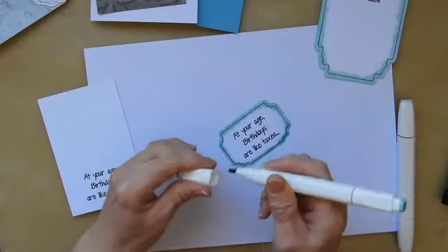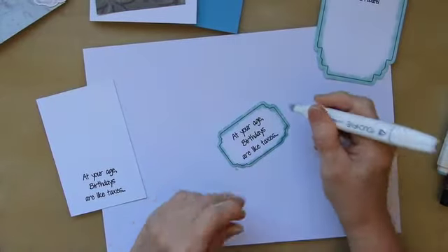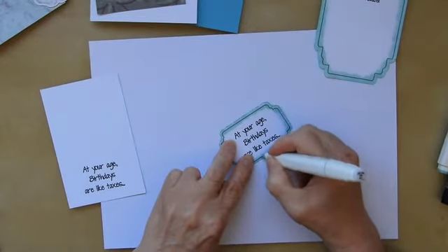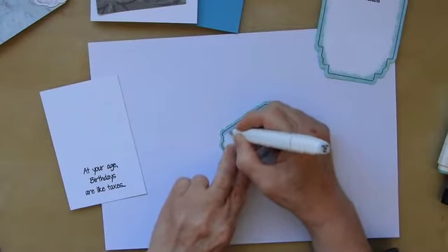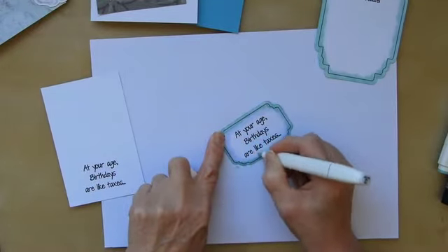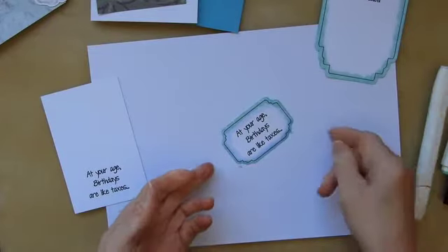If you want to fade out the edges some more, get yourself a marker which is very very pale. This one is 'dark blue light' apparently, and it's got virtually no colour in it at all when it dries. You can go over the inner edge, and the alcohol in it will cause the previous colour to bleed into it and soften the edge. You can do it a bit more fussily if you wish, but I don't really see the point.